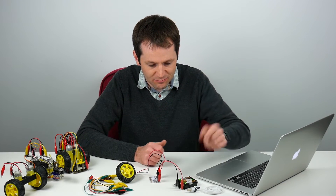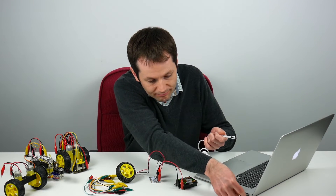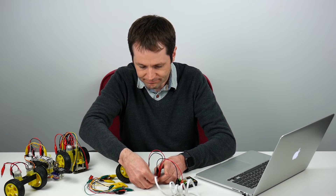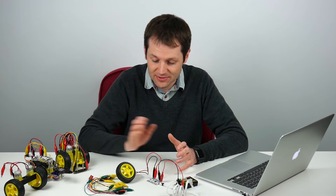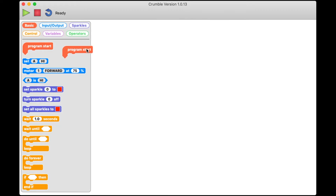We're going to connect the Crumble to the computer now using the USB cable and turn the power on. I'm going to write a quick program to see if we can get the motor to turn. We're going to drag a program start block across to the screen — that's very important. You always start the program with a program start block. And we're going to drag a motor command on here.